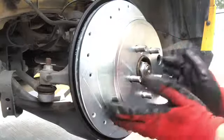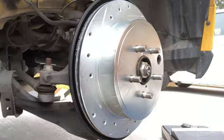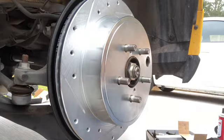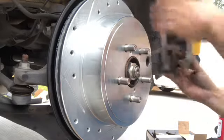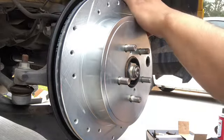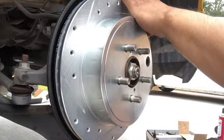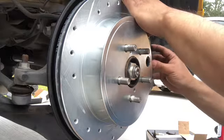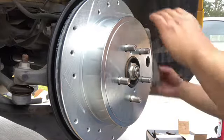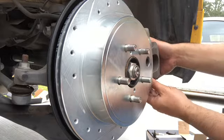And that's it — that's how you install these brake rotors. Now to put everything back, you do the same procedure as last time. Put your rotor on, put your brake pads right there, and then you install your caliper.